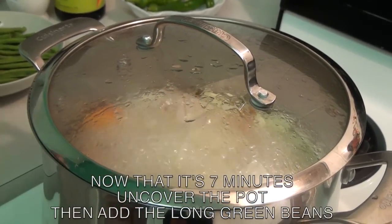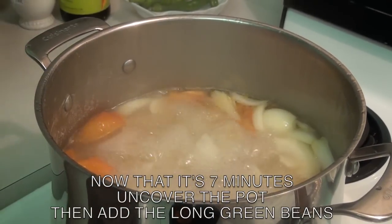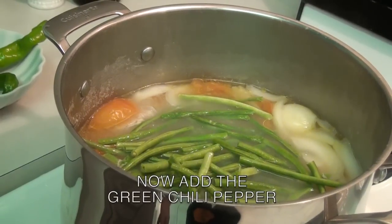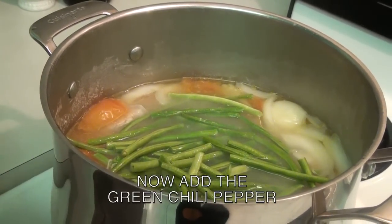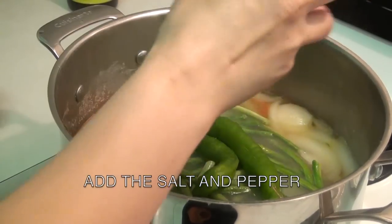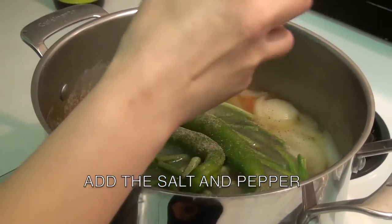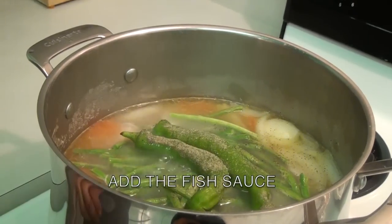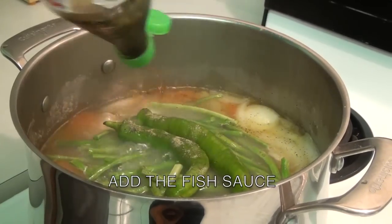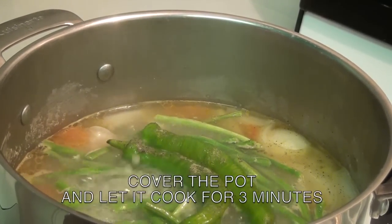Now that it's 7 minutes, uncover the pot and add the long green beans. Now add the green chili pepper. Add the salt and pepper. Add the fish sauce. Now cover the pot and let it cook for 3 minutes.